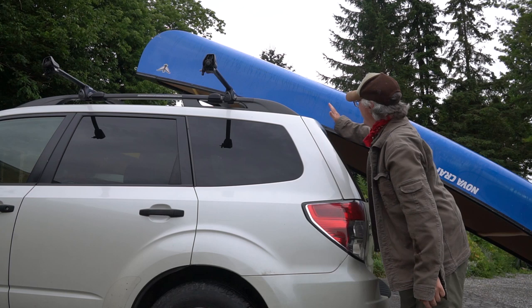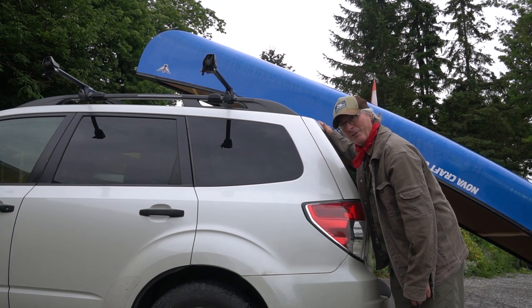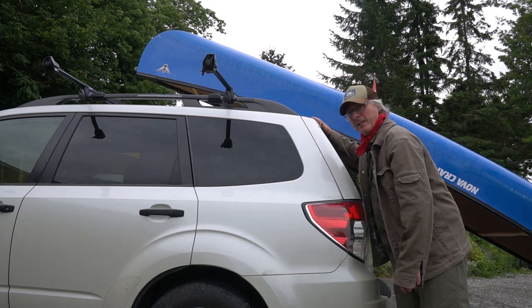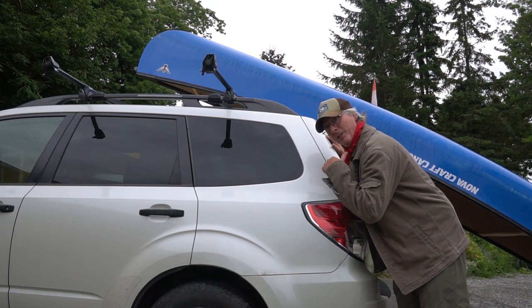But first, lean it up here. If you've got a brand new vehicle, you might want to put a little bit of a bumper here so you don't scratch your vehicle. It's like a lean-to, and we'll start with that, then do this.